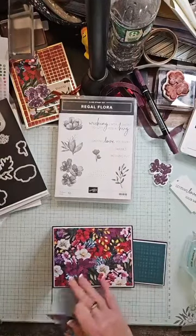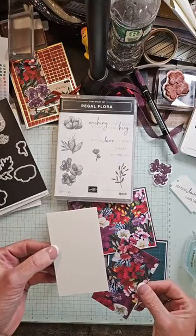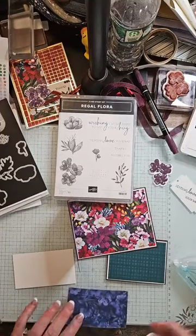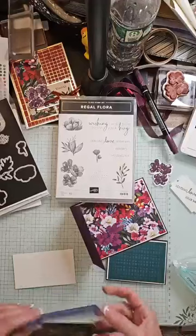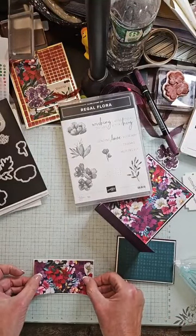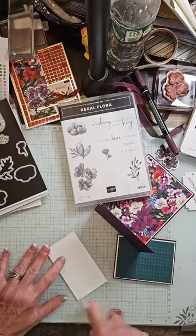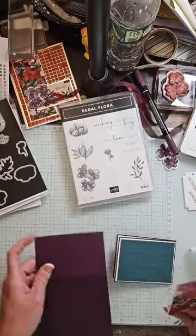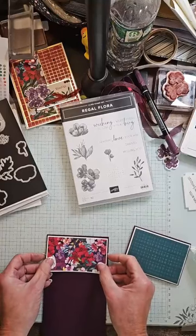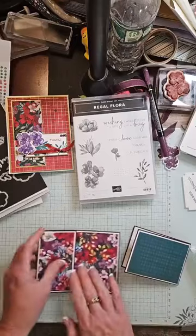I have one last piece of DSP in white — this is four by two and a quarter, making it four and one-eighth by two and three-eighths, and I'm going to adhere those. Look at this beautiful blue pattern I'm covering up — it's almost sad. If you make a purchase this week, I will send you two of each card kit all week long, for a total of eight card kits. You'll get two of these, two of yesterday's, and two of whatever else I make.